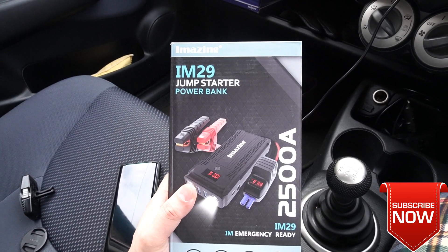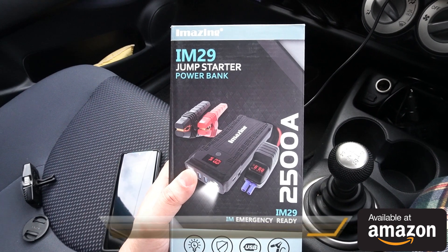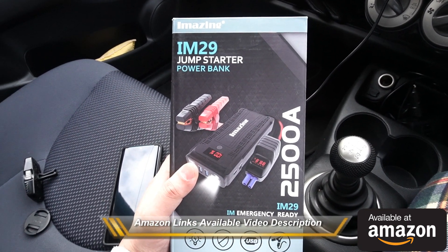What's up everybody, Neresh here welcoming you back into another video. Today I have got my hands on this IM29 jump starter slash power bank from iMazing.